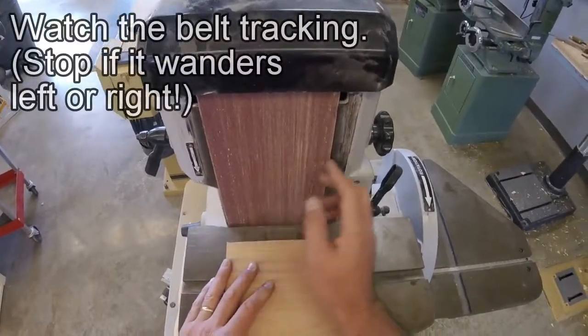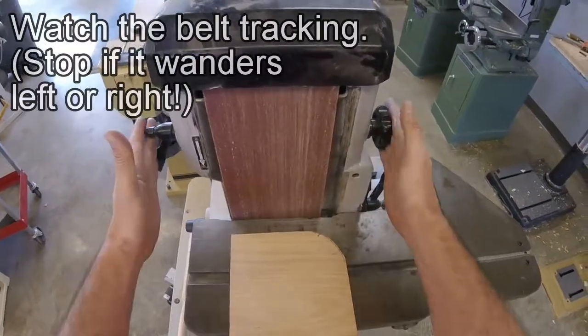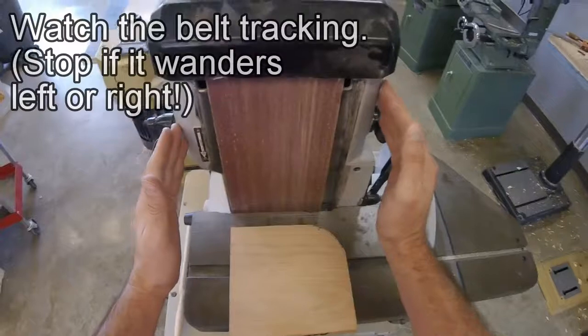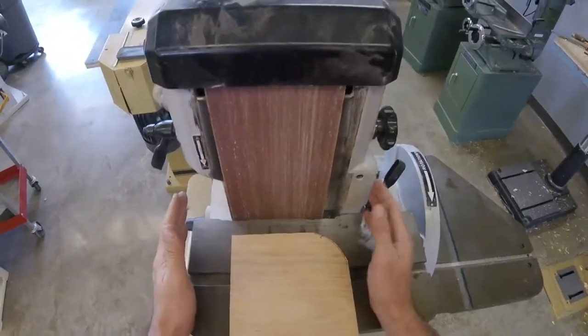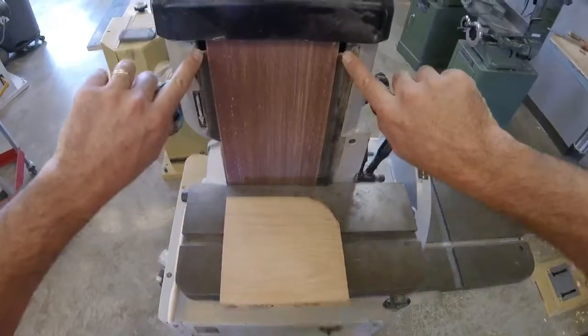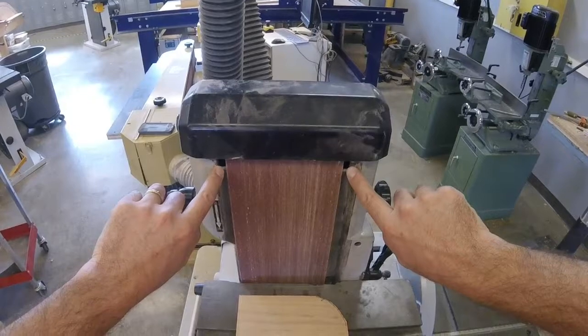The other thing to know about the belt sander is that sometimes the belt will wander from side to side. There's a tracking adjustment here and here, just like the bandsaw, that will track the belt from one side to the other. These are not to be touched. If you turn the machine on and notice that the belt is not centered, turn the machine off and come get the teacher.